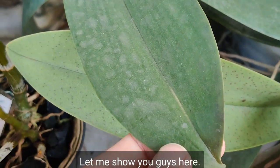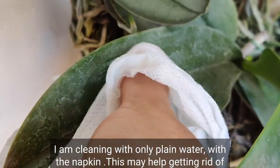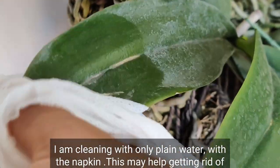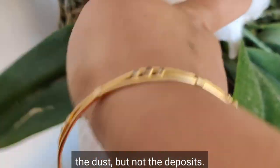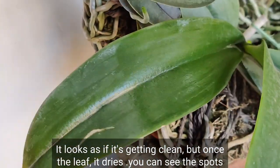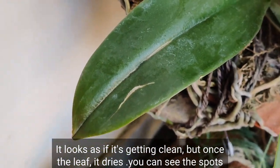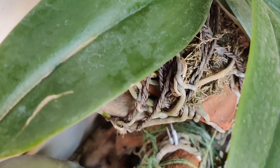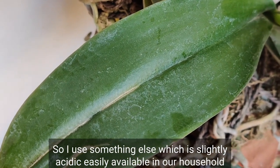Let me show you — here I am cleaning with only plain water with a napkin. This may help getting rid of dust but not the deposits. It looks as if it's getting clean, but once the leaf dries you can see the spots reappearing.